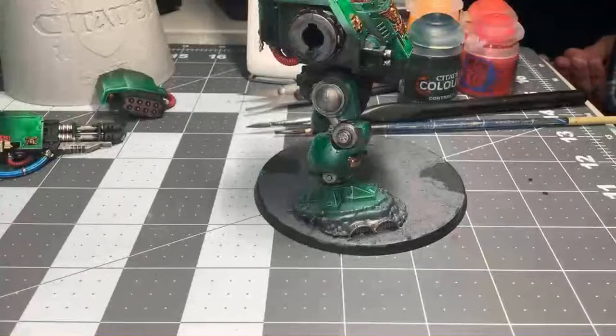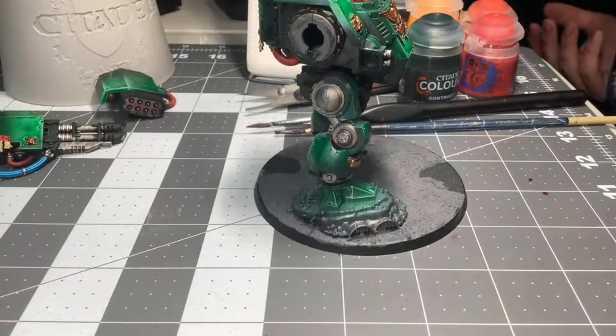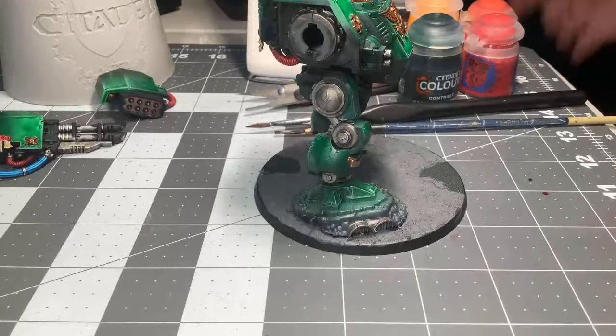I was actually at the bunker today playing in my first game of Warhammer 40K 8th edition in a tournament — awesome, very cool. The mini wargaming bunker. How'd it go?